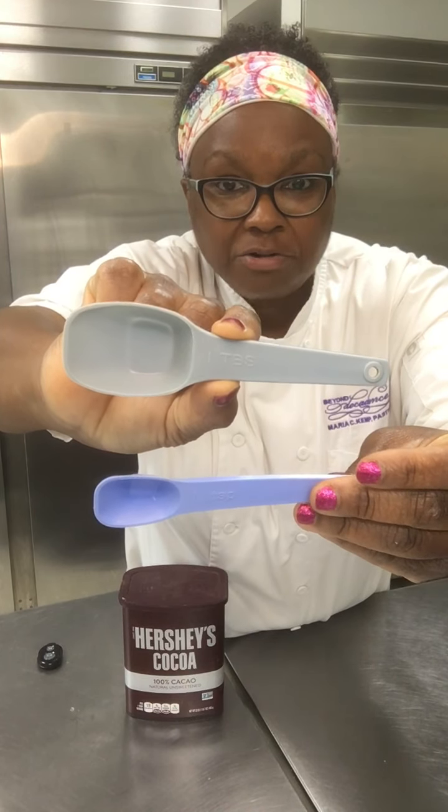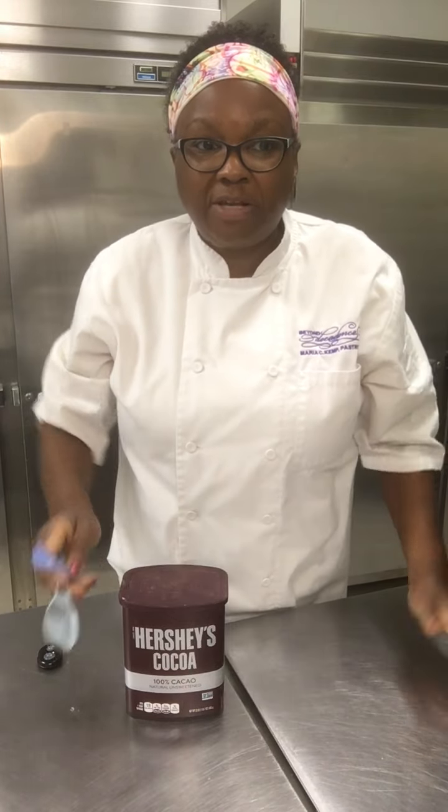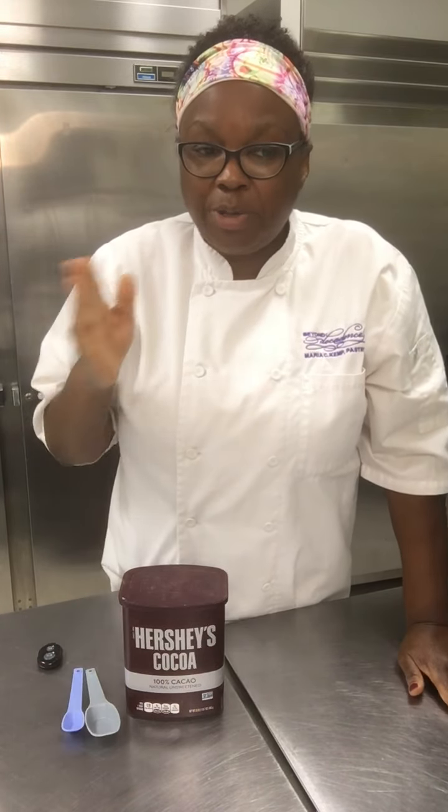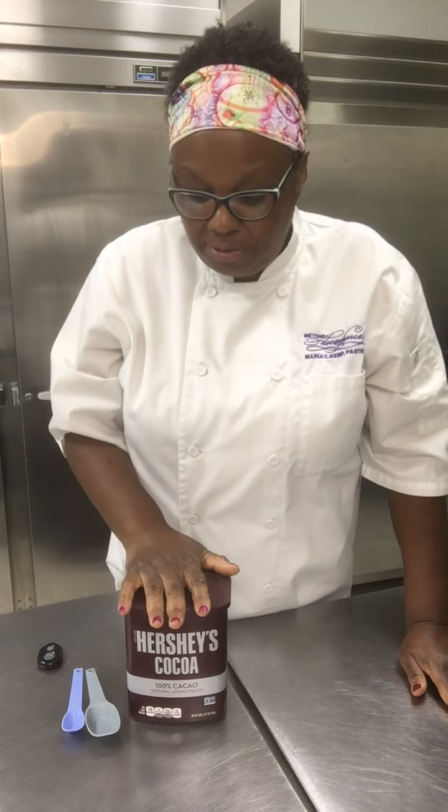That's why I want you to understand the difference between the two, so you don't look at a recipe and think that it's simply a typo between a lowercase t and a capital T. No, it's not a typo, and it makes a huge difference.